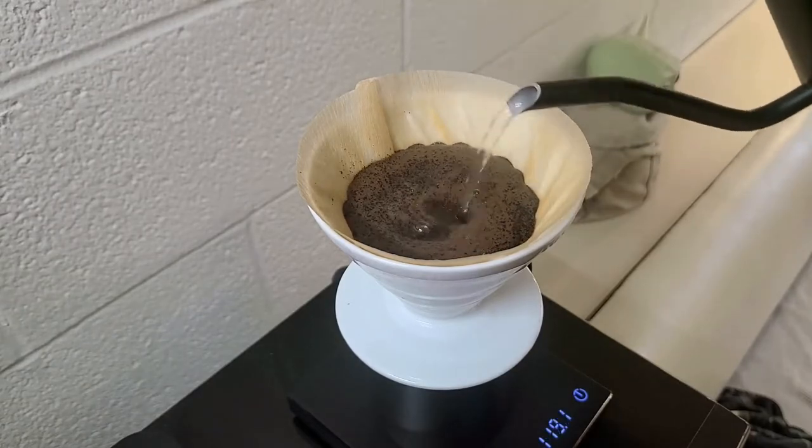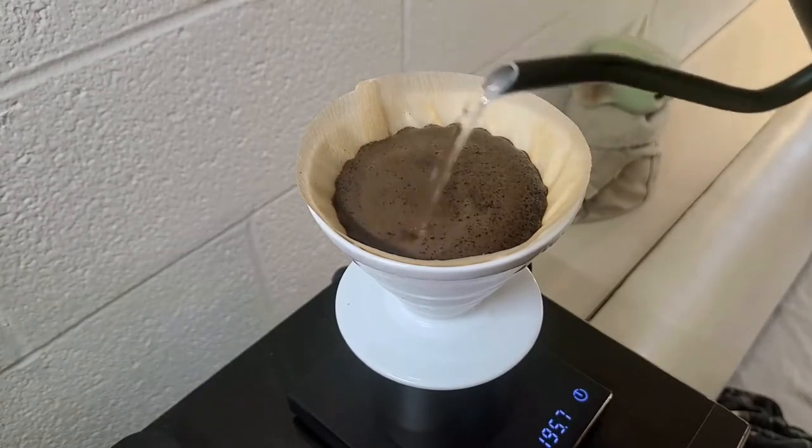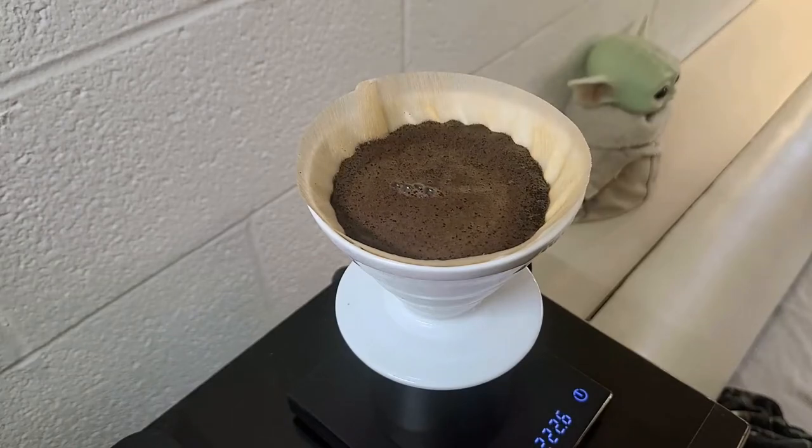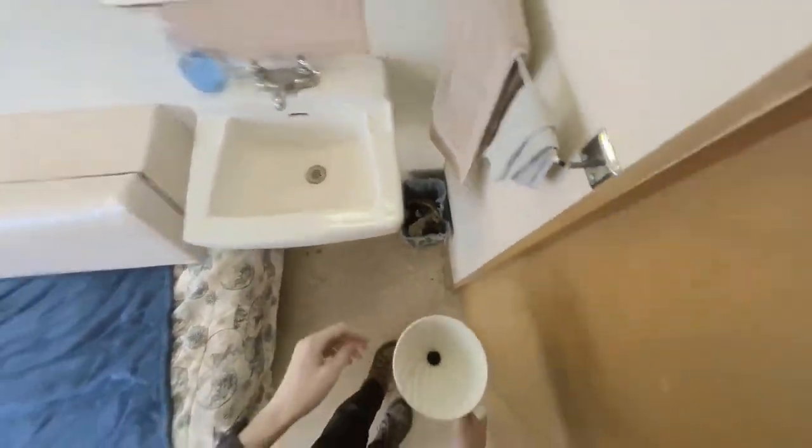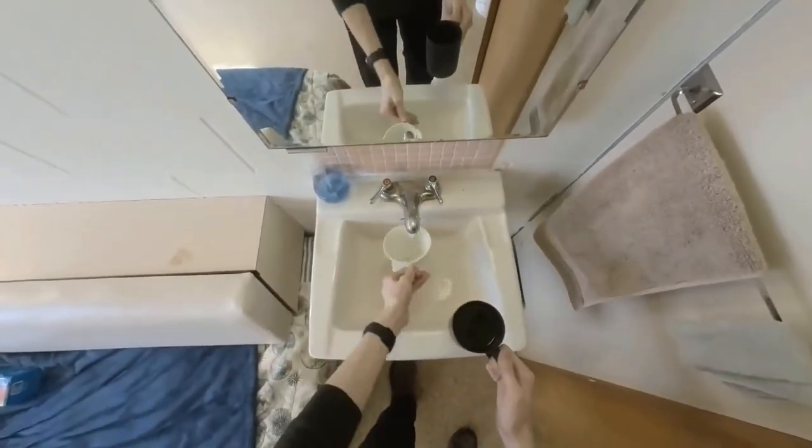After the bloom is finished, keep adding water in the circular motion until you've added 250 grams of water — again, if you're using a scale. Once it's done brewing, just drop the filter in the trash can and rinse the V60. Just like that, cleanup is finished and you can enjoy your coffee.